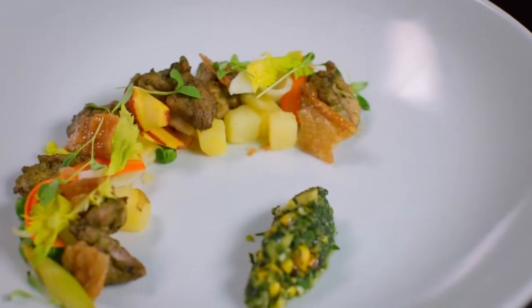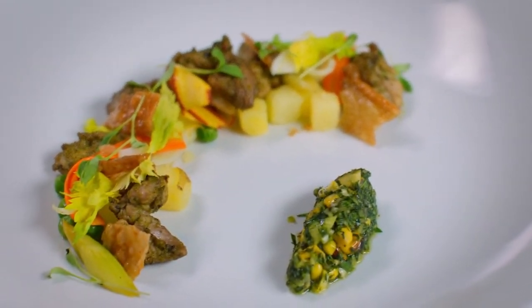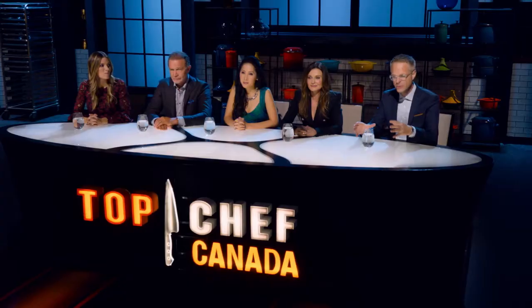Chefs, congratulations. Trista, the best part of your dish was that there was no plastic wrap. Your dish was beautiful to look at. You took this dish that's classically a one-pot wonder, but you made it so elegant. The jerk chicken was so moist, the seasoning was absolutely perfect. Your aioli was this great hit of garlic, and it was all integrated so beautifully. I think you did Scarborough proud.